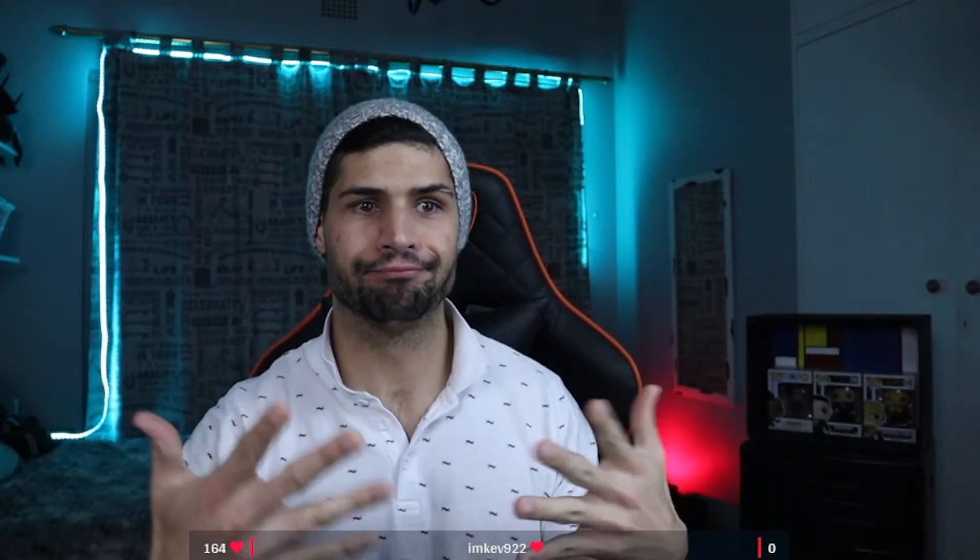This is what I look like without a capture card, using the Canon EOS web utility. Let's see what happens when we switch to a capture card. Boom! Look at that sweet, crisp, clean image.